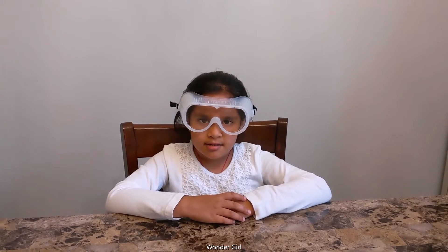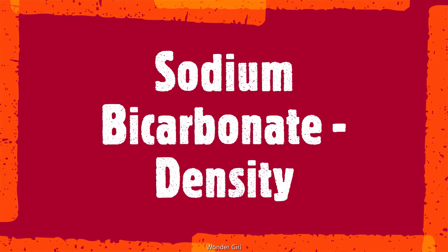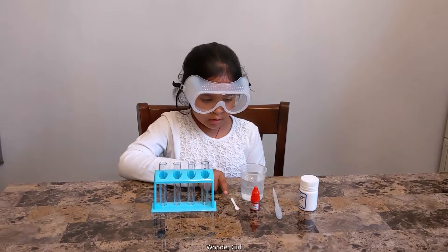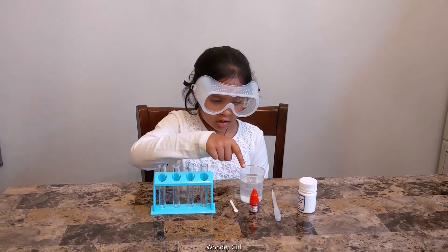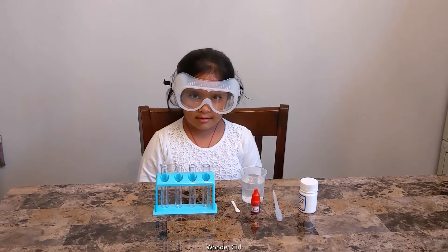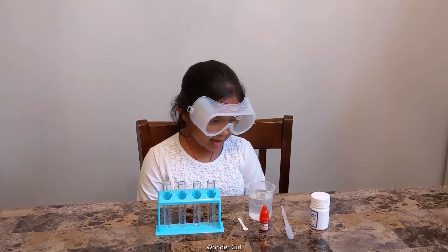For the experiment you need test tubes, a spoon, water, color, and food — sodium bicarbonate.